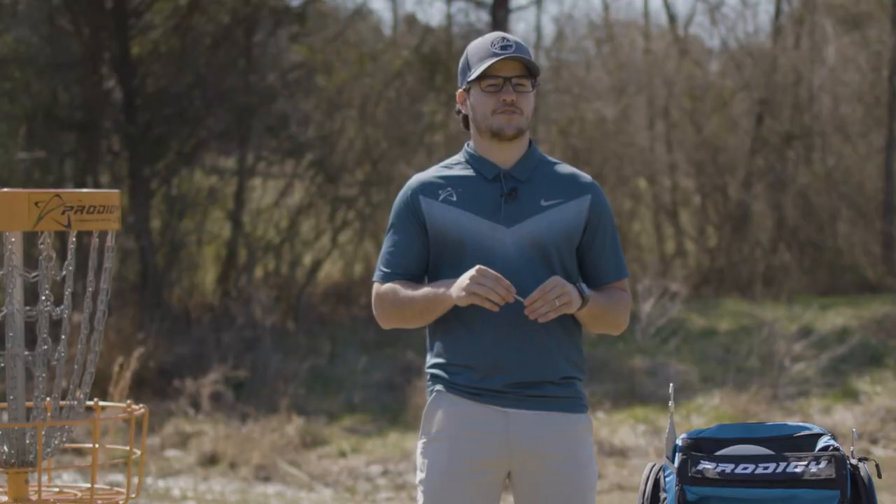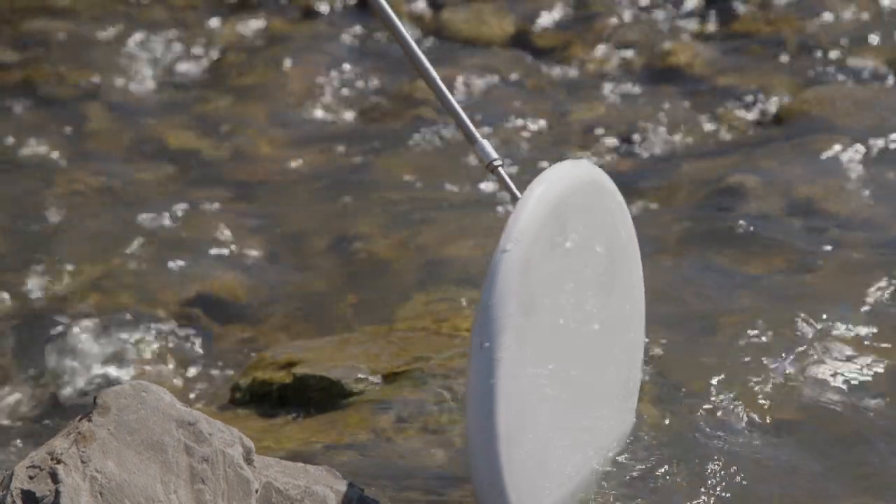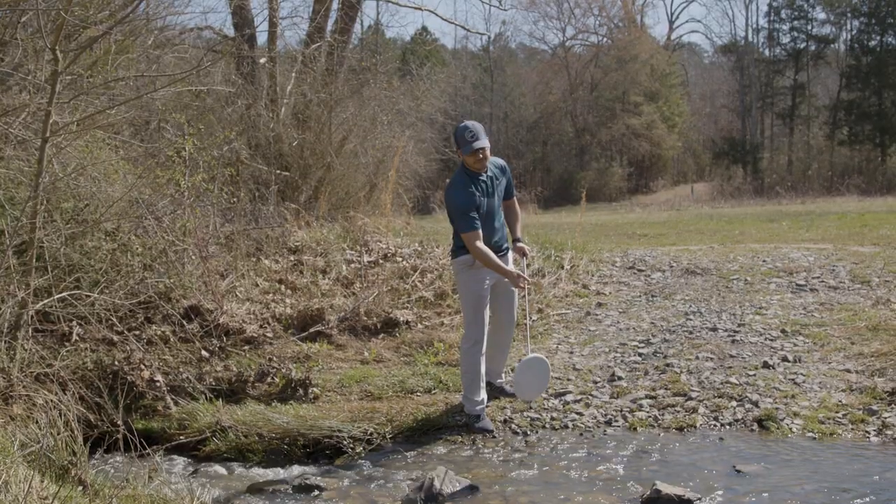One of the additional attachments you'll get is similar to the hook, but it has more of a 90 degree angle. This makes it easier to pick up a disc once you've hooked it on there, as opposed to it falling off.